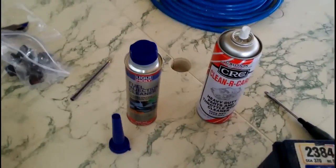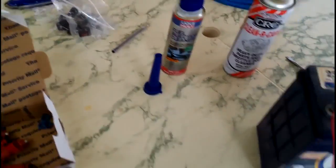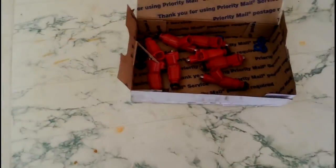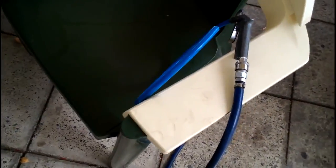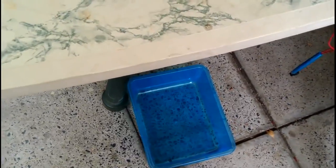So that's what I use: CRC carb cleaner and Liquid Moly fuel injector cleaner mixed together. I have a battery here connected to a spare fitting for these injectors, and I have a compressor running at just over three bar — basically what the engine runs, plus a little bit more — to get rid of stubborn carbon, with the option to turn it up if needed. And a tray to catch the dirty cleaner.